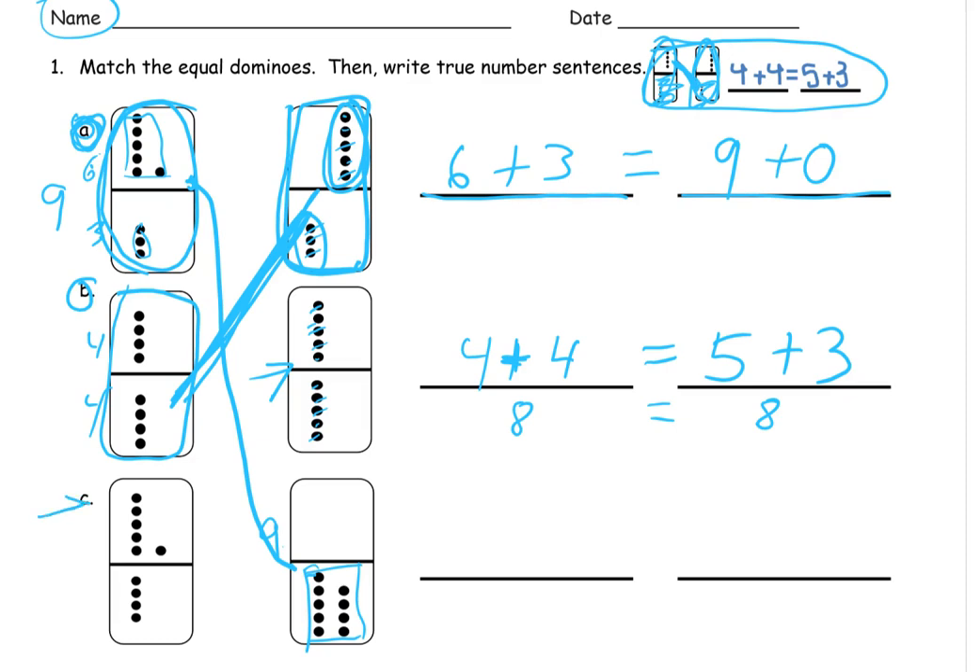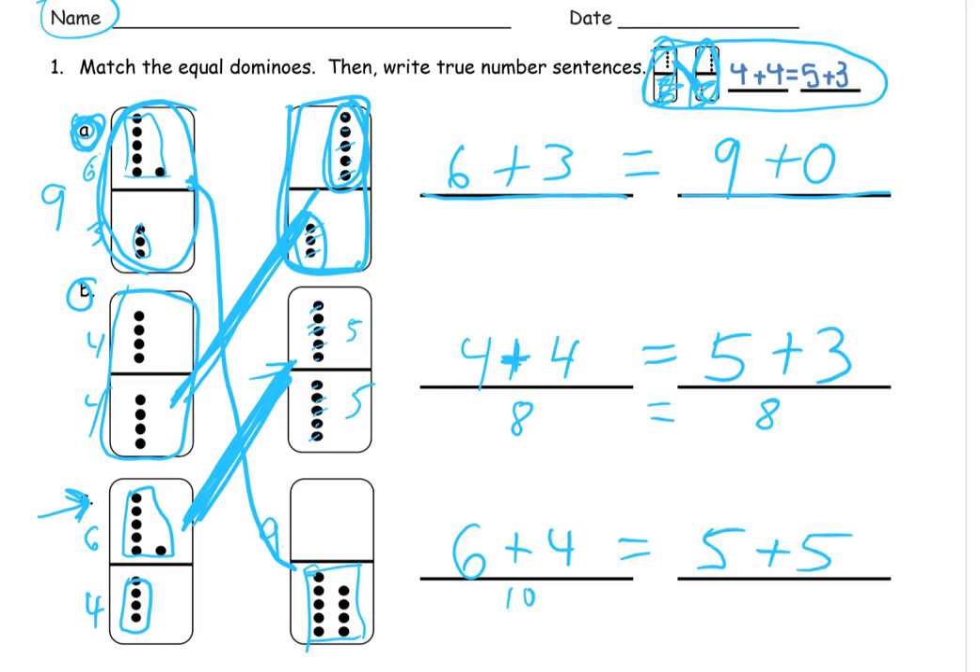Now we're looking at Domino C right down here. There's only one domino left to match it to. Let's just count to make sure they do match up. This is a six right here — that's a six — and this one here is a four. Six plus four, that's ten, one of the ways to make ten. And this other domino is a five and a five, because we already counted those, and that's ten. So we have six plus four equals ten, and the other domino is five plus five, which also equals ten.